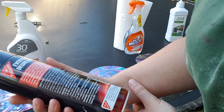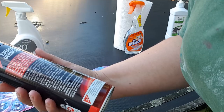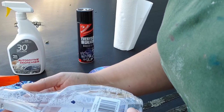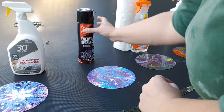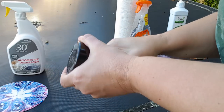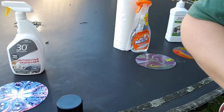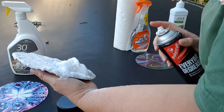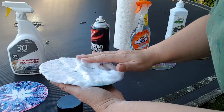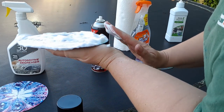This next one - the Polycraft everyday degreaser - says spray on, allow to dissolve at room temperature for up to one minute, then simply hose off with water. Mr. Muscle says spray and wipe away. The Polycraft one is an aerosol, so it's recommended to use outside. It's coming out as a foam - just making sure that foam goes over everything.